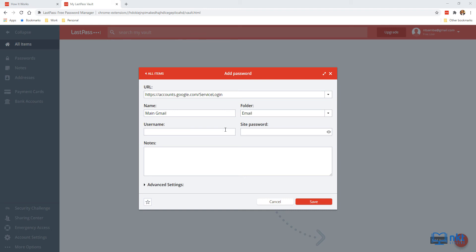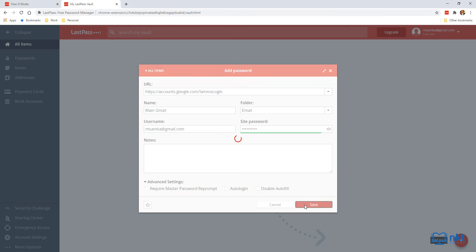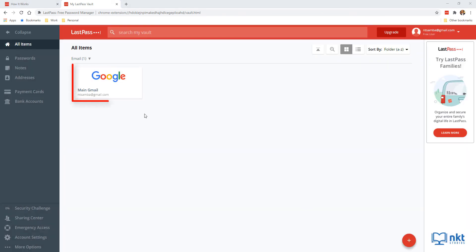Now put in the username and then the password. Notice that LastPass automatically assesses the strength of your password. There are other options such as requiring master password reprompt and auto login — click Advanced Settings to see those. Once you're happy with everything, click Save. As you can see, our password was saved.